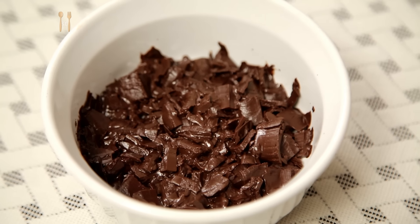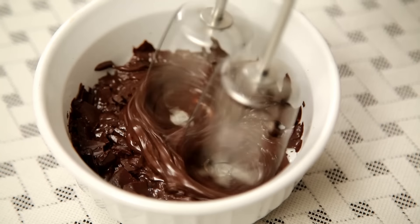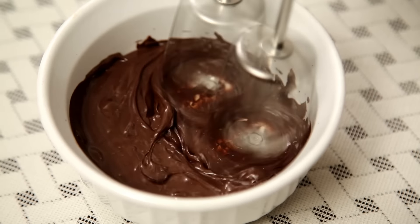To begin with, I have some dark chocolate that I've chopped and melted in the microwave for 30-40 seconds. And now I'm going to whisk it to break all the lumps and get a smooth liquid.